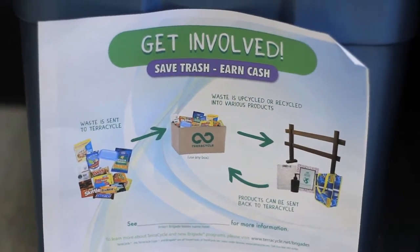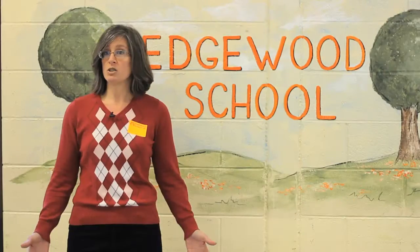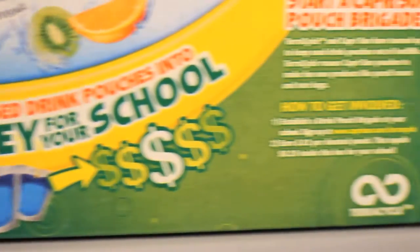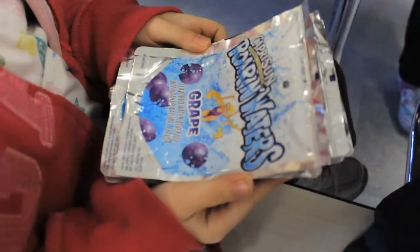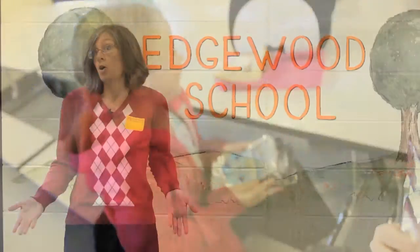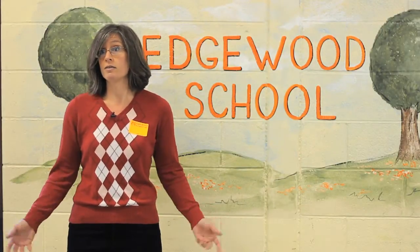We're in the middle of our second year of TerraCycle. I do all the collecting — I come once a week and collect all the pouches. I looked at the back of the box while I was buying them at the grocery store, and that's where I saw it. I contacted our PTO, who thought it might be a good idea, and then I contacted TerraCycle.